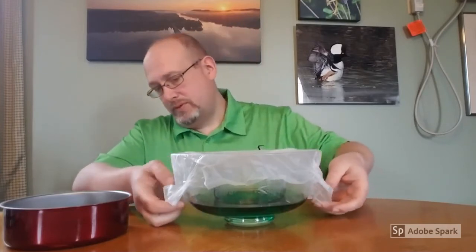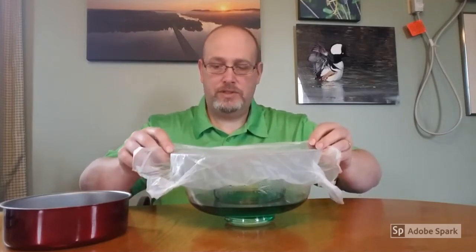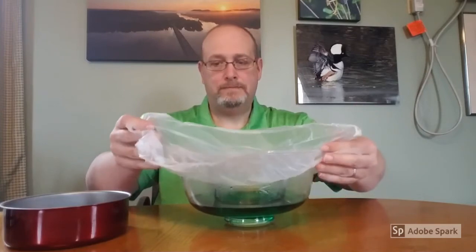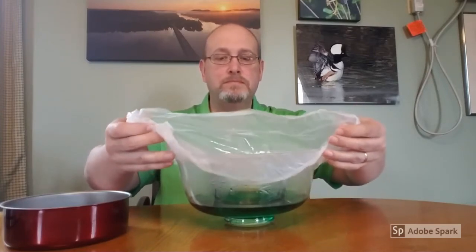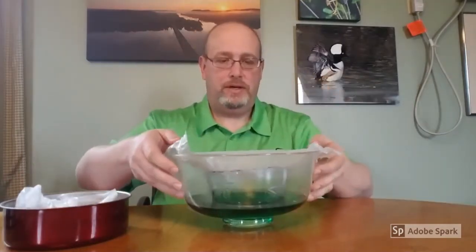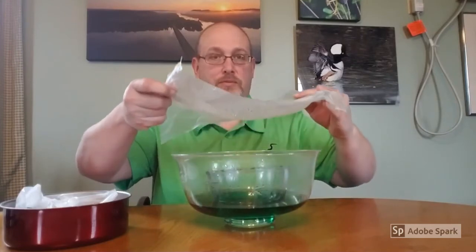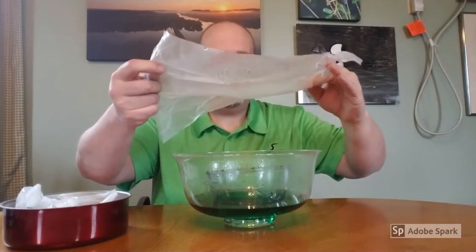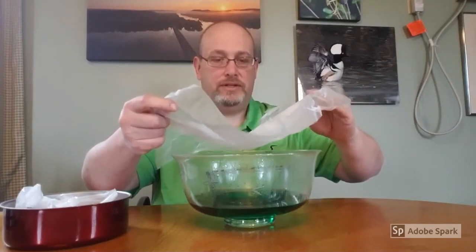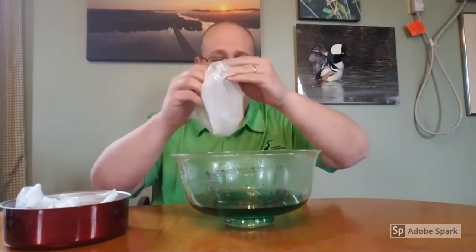We're going to remove the first of two saran wrap layers. The puddle of water from the ice is still sitting in the middle there, so we're going to be careful on the bottom side of it. You can see there are some drips inside — that's all condensation, ultimately condensing on our cloud membrane. And then as the ice cooled it down, it precipitated into our bowl.